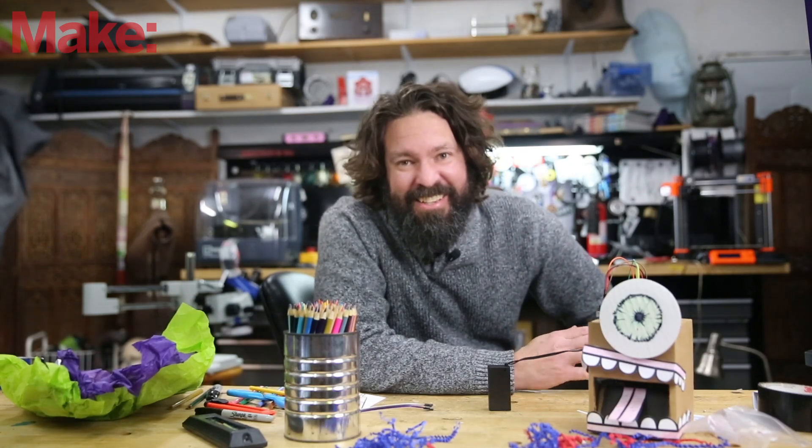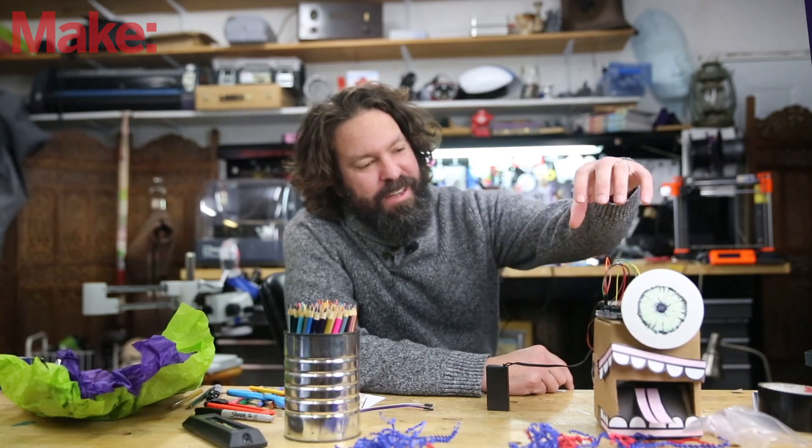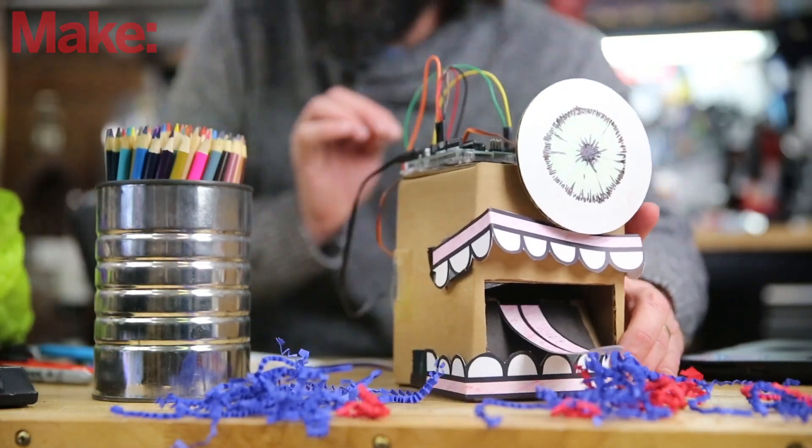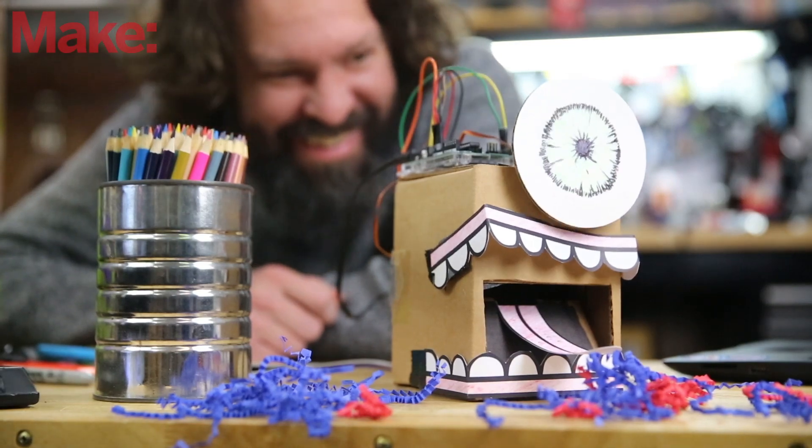As you can see, it's adorable. I love the way it looks. I love the fact that Mario chose to leave the brains of the robot on the outside as part of the aesthetic.